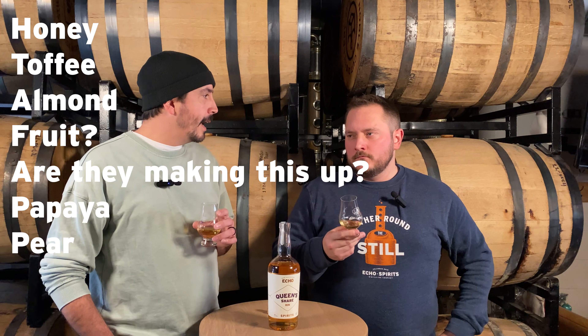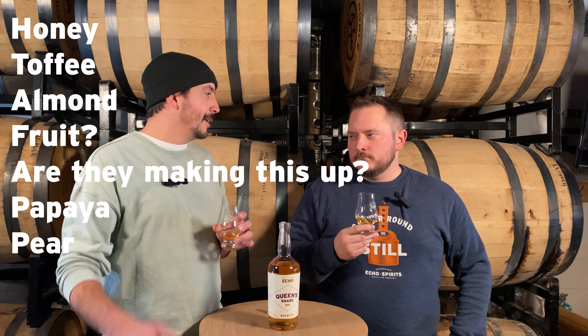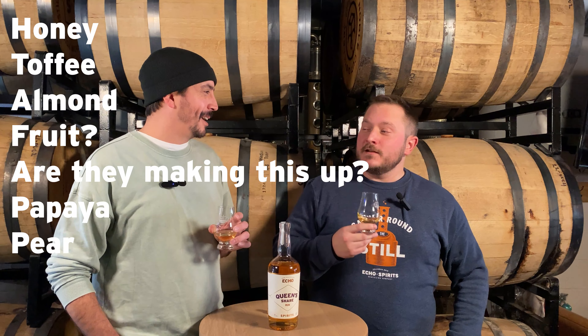On the nose, I'm getting almost like a honey toffee sweetness. Honey toffee, a little almond. Fruit — like a papaya or pear. Gun to my head, somebody has me smell a papaya blindfolded, I couldn't tell you that it smells like a papaya. No, couldn't do it.